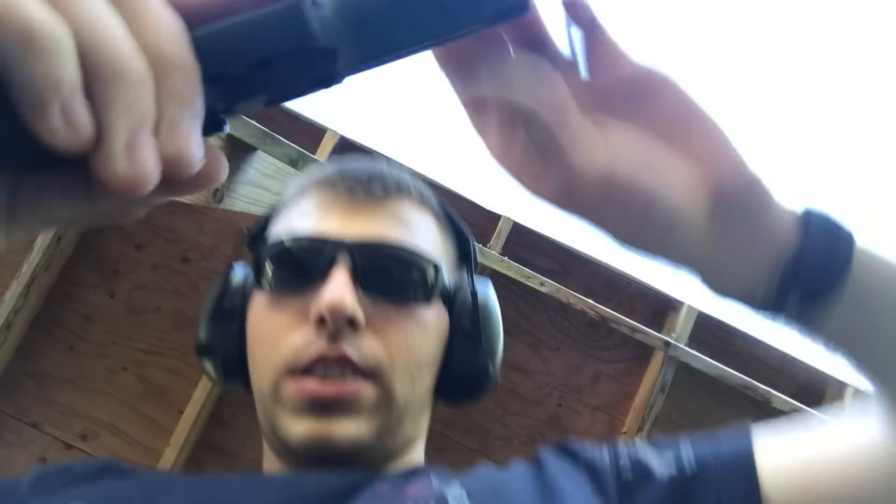I probably won't use these hollow points for plinking — they're kind of frustrating. Before I walk downrange, I'll show you: the firearm is clear and the magazine is out.